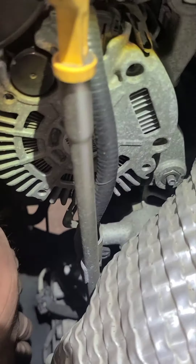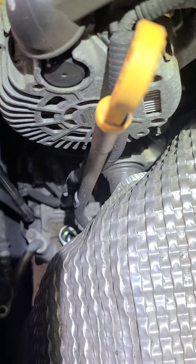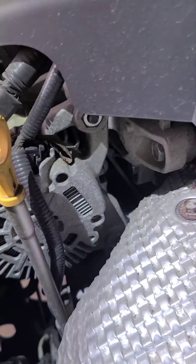After you take that one out, just pull up on this line and you'll be able to see the other 10 millimeter bolt. Pull up that line and then you see the two bolts right down there. There's a bolt right there — sorry, it's kind of hard to see. I'm gonna take those out and then we can start working from the bottom after that.